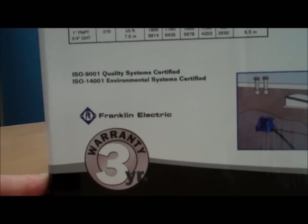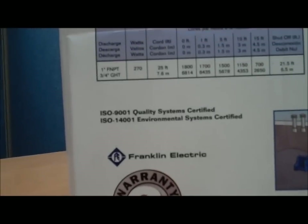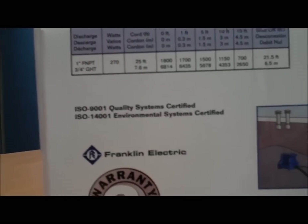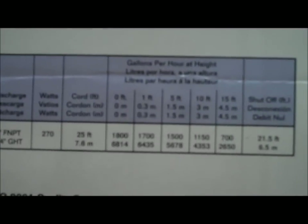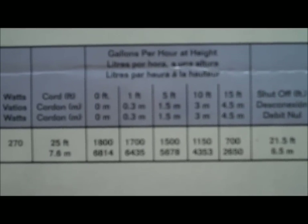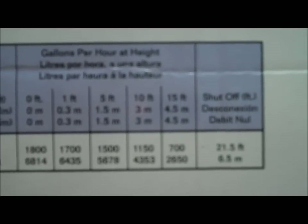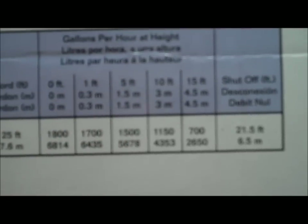Little Giant brand is owned by Franklin Electric, and they're ISO 9001 and 14001 certified. Here's the gallons per hour chart at various height levels: at zero feet it'll do 1800 gallons per hour, and if you're pumping five feet vertical, it reduces to 1500 gallons per hour.